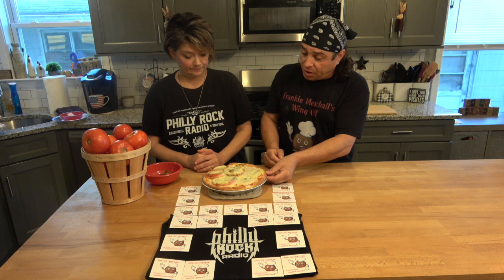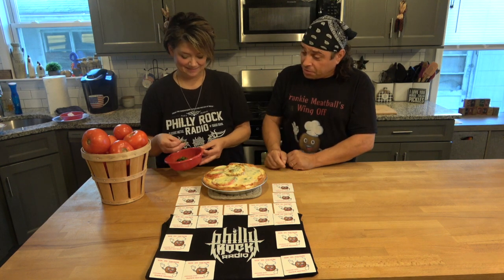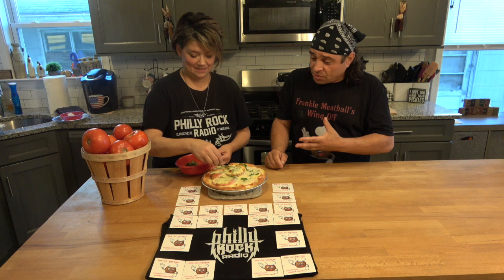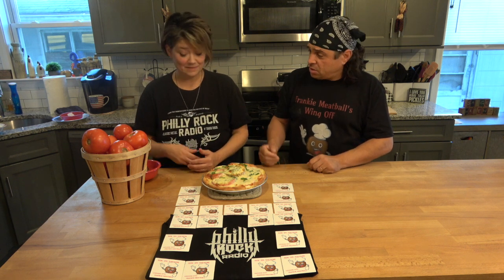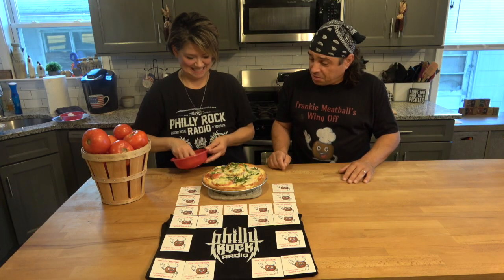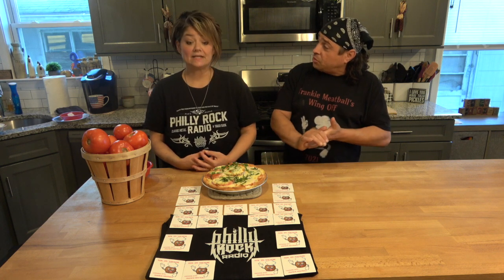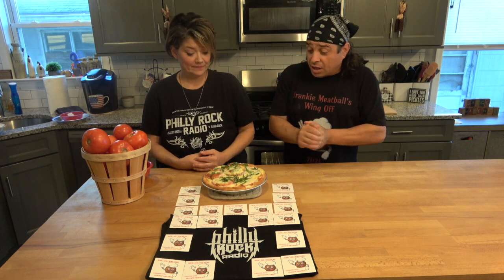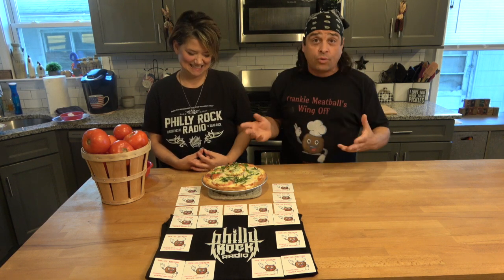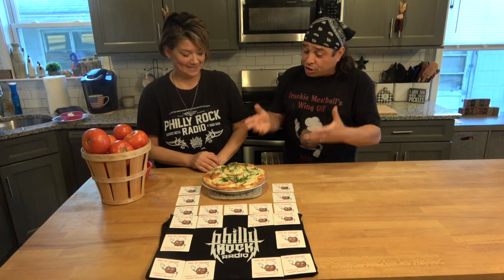Nice color all around — you've got that nice char on the cheese. Now it's time for the best part: more basil. It just smells so good. The more basil, the better — I love basil. This is more of a summertime treat, isn't it? It smells like summer. It's the end of the season but you can still get your Jersey tomatoes. You've got to say Jersey tomatoes or it's not going to taste the same. Amazing job — thanks again for inviting the meatball over and sharing this recipe.